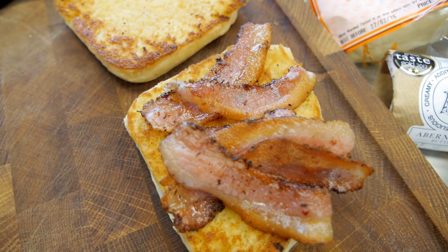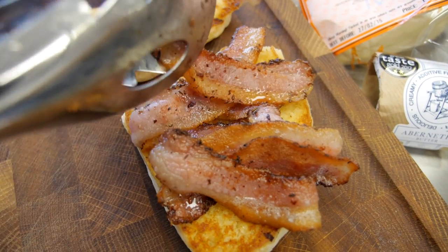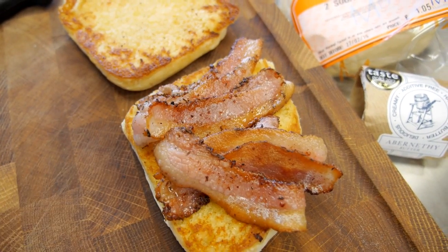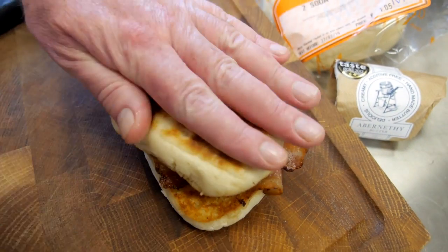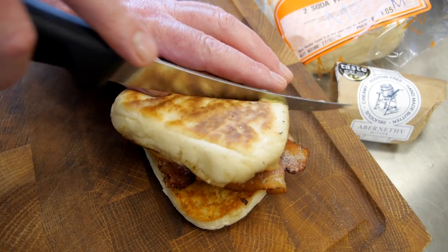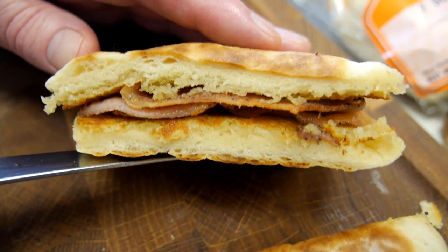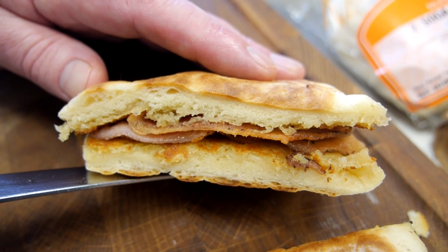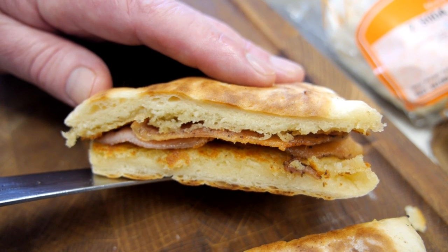Now, you can put some HP sauce on it if you want, but I suggest before you do, just try it on its own. There's a lot going on in this guanciale and if you pop it on like that and just slice it — I suggest that might be one of the best things you'll ever put in your mouth. It's so simple and so typical of Northern Ireland, but it's probably the best bacon sarnie in the world.